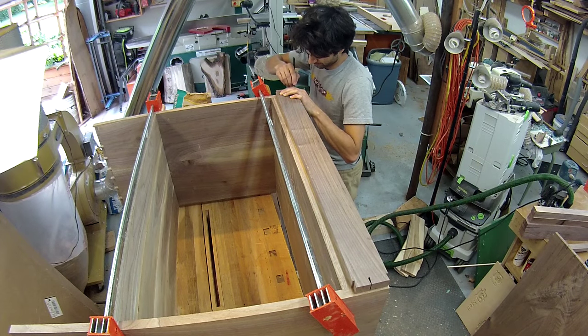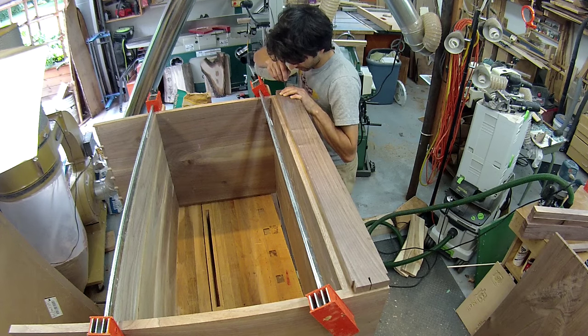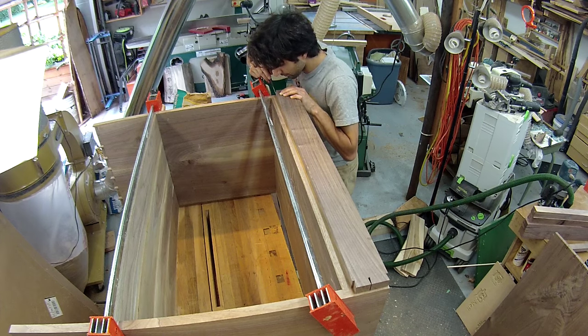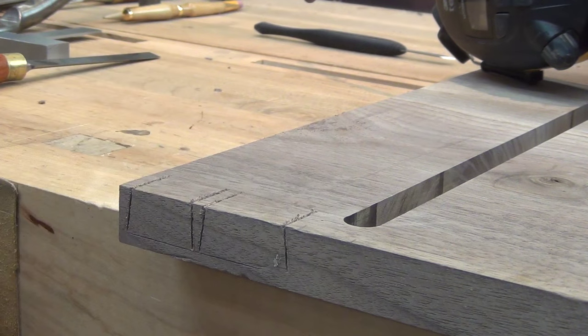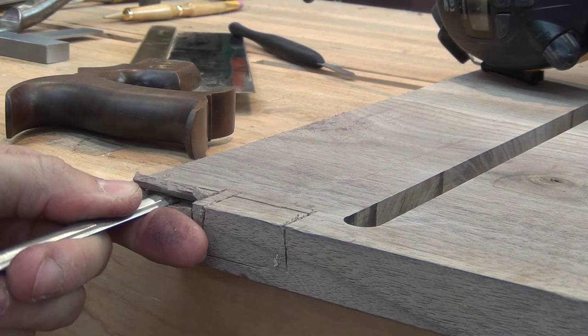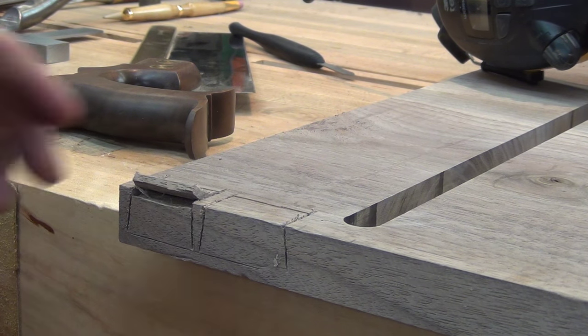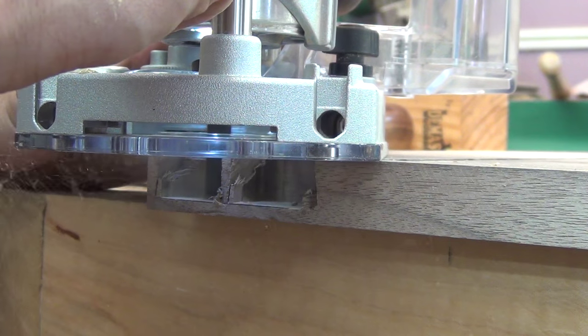Now I can transfer the tails onto the case. I can place the rail on the case and line it up with the lines I made previously. I'll remove the waste here similarly to the drawer divider — first I'll make some cuts close to the lines with my saw, then I'll remove the majority of the waste with the chisel. And next I'll use the router to remove even more waste and then work back to the lines with the chisel.